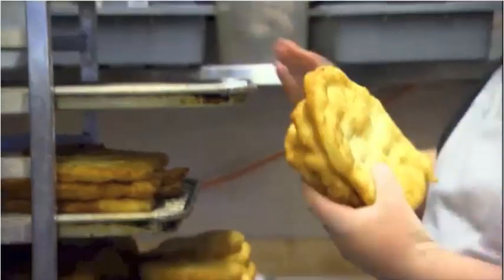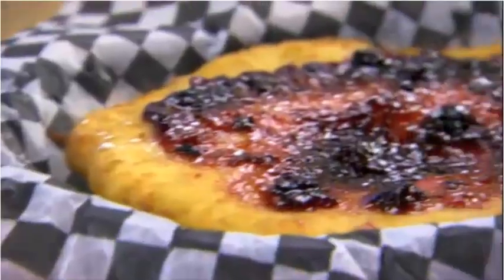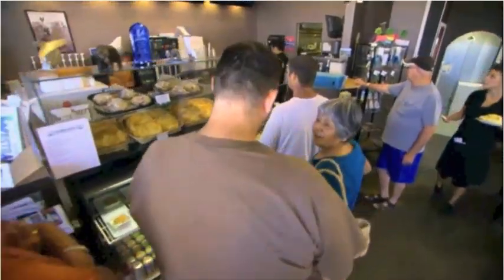In Scotland, when baked, it's called a scone. In Canada, our First Nations people traditionally fry it up as bannock. Either way, at a tiny cafe in West Bank, B.C., it's called delicious.